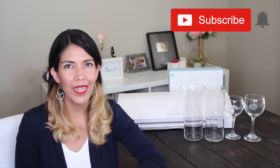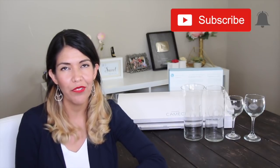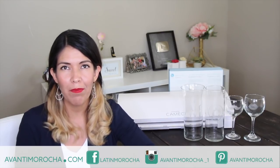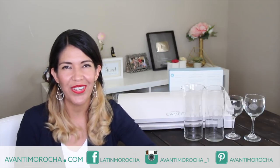I hope you liked the video and if you have any questions leave them in the comment section. If you are interested in getting a Cameo, I'm going to leave you the links to where you can buy it in the info box below the video. If you are new to my channel and you like what you see, hit the subscription button and tap the notification bell so you get informed every time I release a new video. Don't forget to visit my blog, follow me on my social media, like this video, and share it with your loved ones.